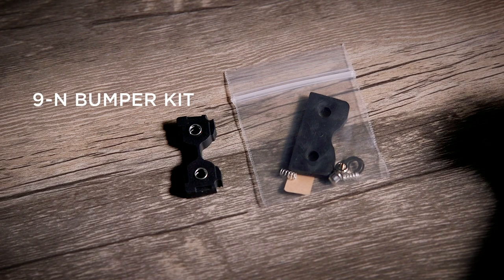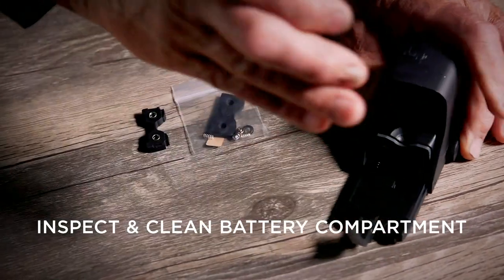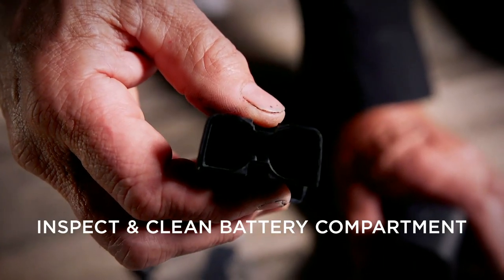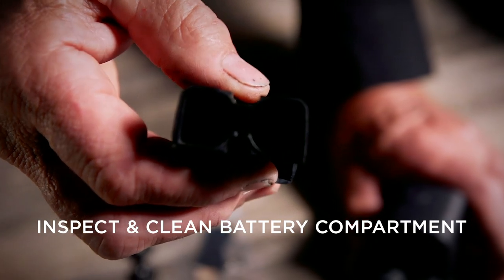The two kits we're going to install to correct the 512-552 battery damage are a 9-N bumper kit available at EOTechgear.com and a 9-N 2107A battery grommet kit. Step one is we inspect the battery compartment to make sure that it does or does not have grommets. This particular one does not have grommets but it does have the contact bar.